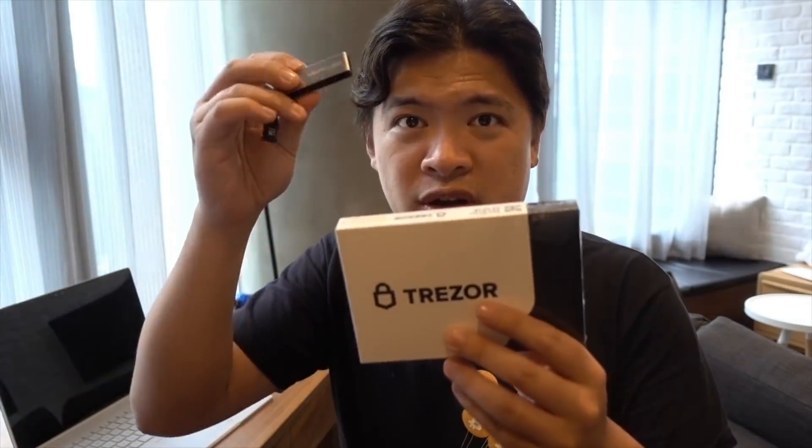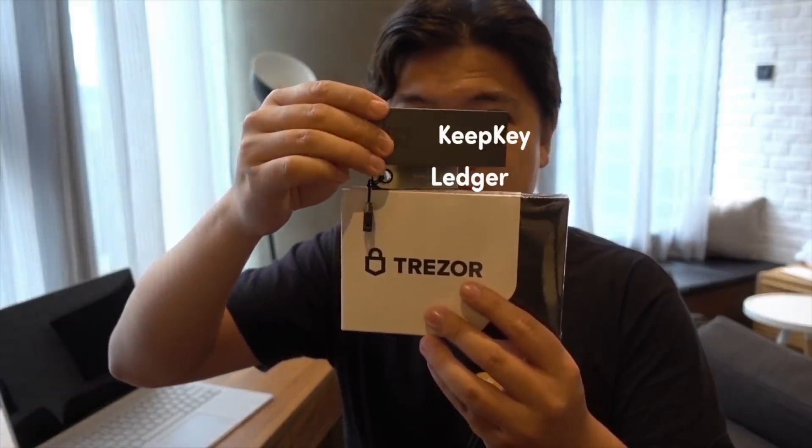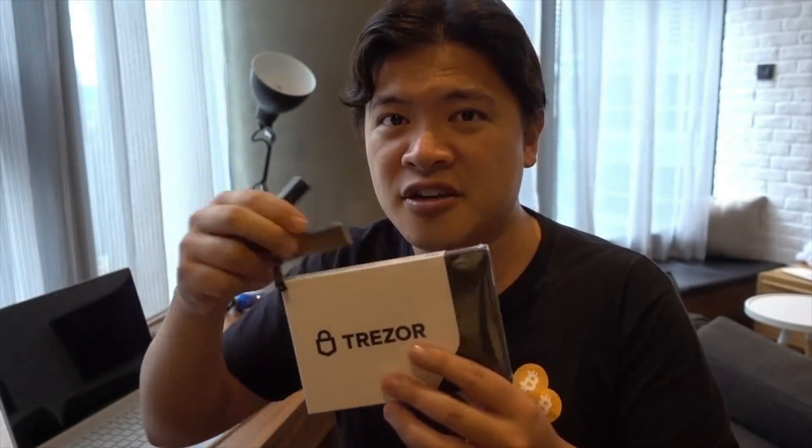And finally, I'm going to compare it with something else as well. So we've got the Ledger over here and we've got the KeepKey as well. So I'm going to compare it against these other wallets to see if this is worth it or not. I'm going to put the timestamps down below, so if you guys want to skip directly to the section you're interested, just check out the timestamps and click directly into that section.